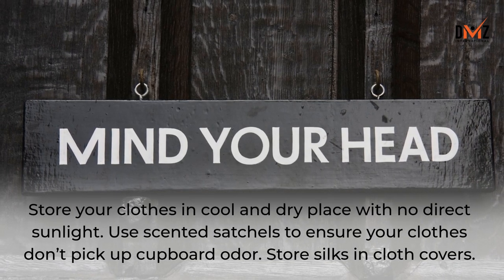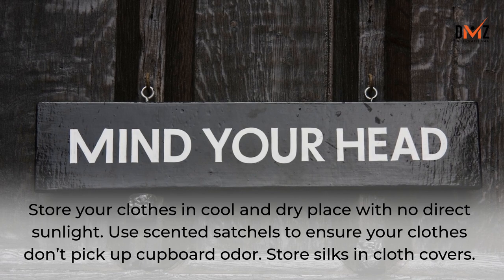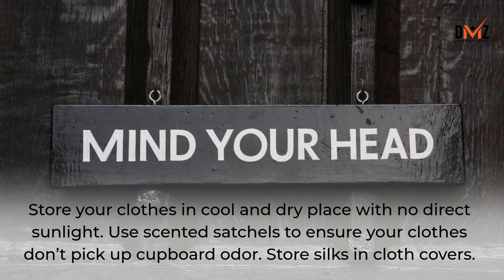Store your clothes in a cool and dry place with no direct sunlight. Use scented sachets to ensure your clothes don't pick up unwanted odor. Store silks in cloth covers with scented sachets.